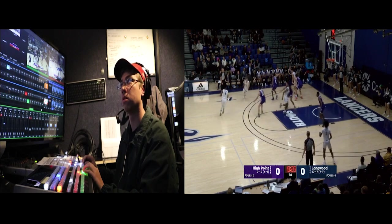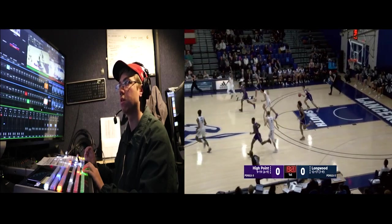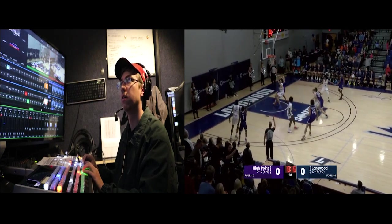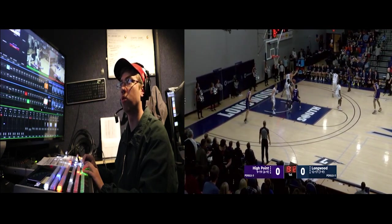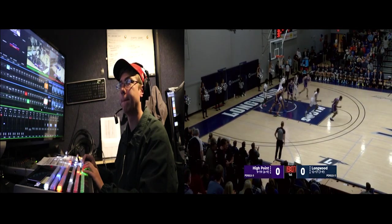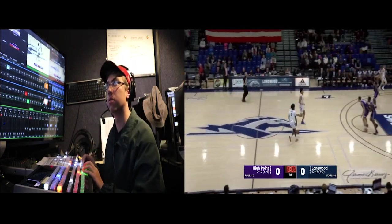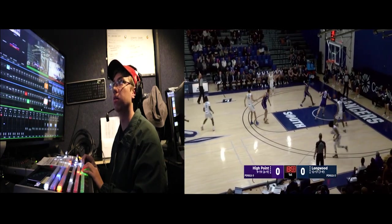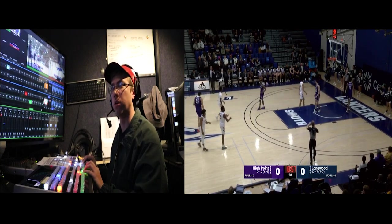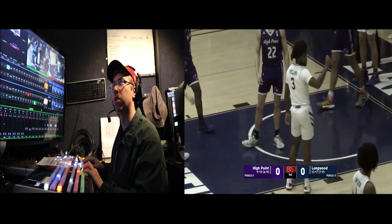We're on one right now. All right, dead ball. Slash cam. Get high points coach at dead ball, please. Slash cam. Still on one. Ready, 2. Take, 2. Slash. Take, slash.